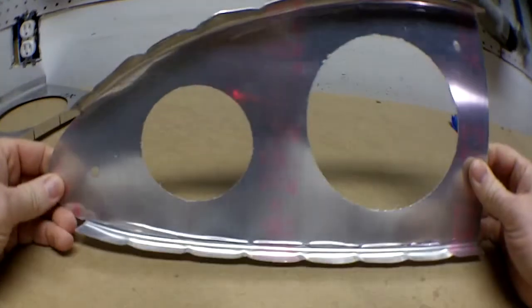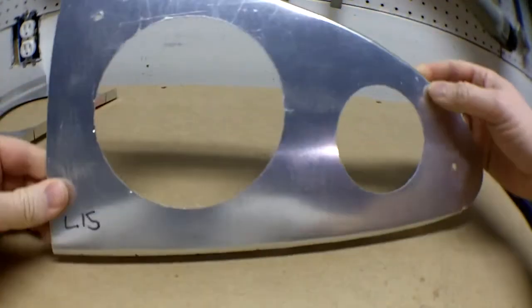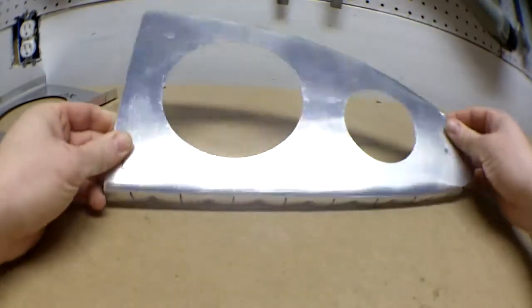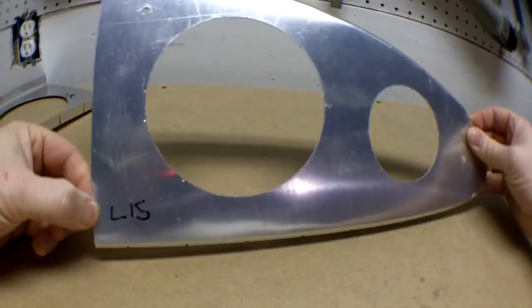So that's a nose rib. And up next, we'll flange these guys — left nose rib number 15.